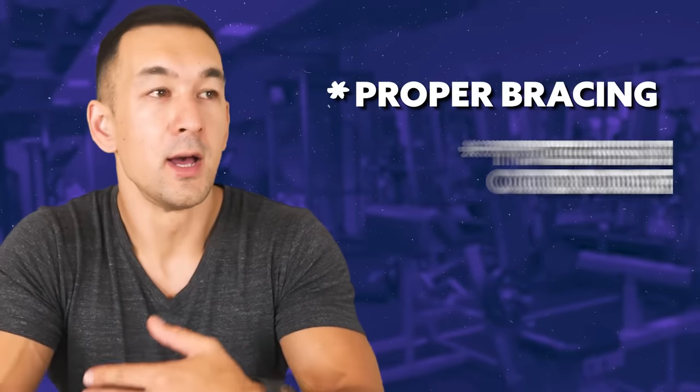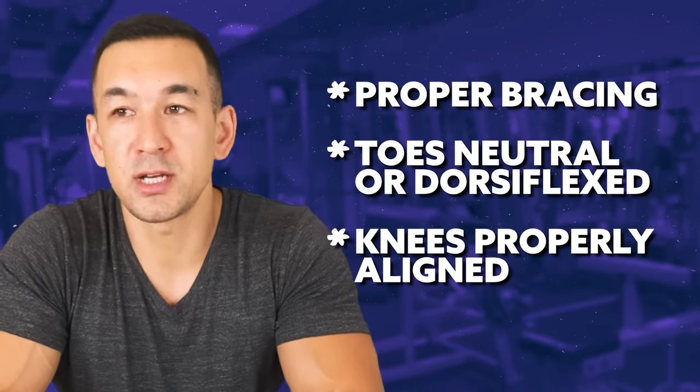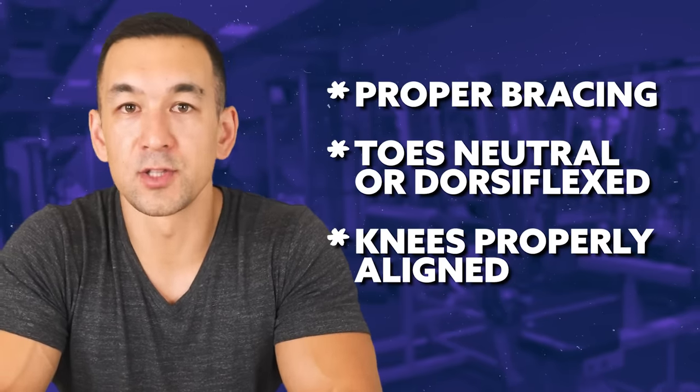All the tips covered in this video — proper bracing within the machine, keeping your toes neutral or dorsiflexed, and having your knees lined up with the pivot point — all of that applies to the seated leg curl as well.